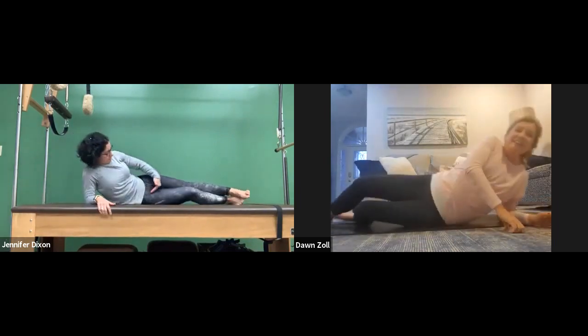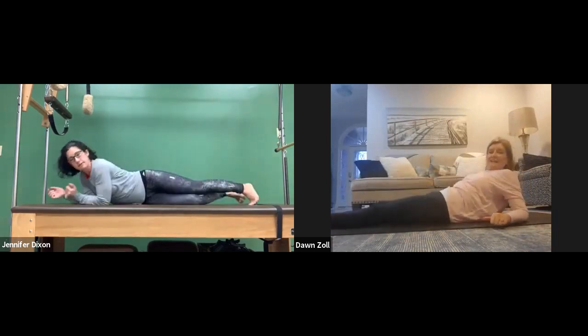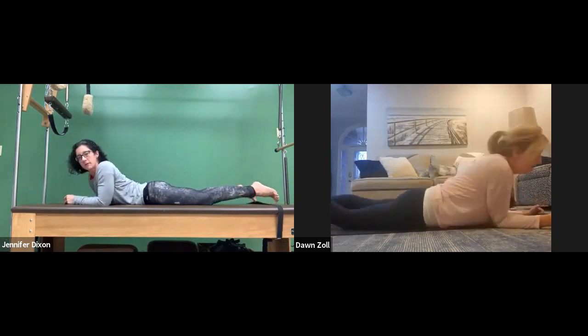I have a hip injury on this side, and it's been really good for stopping the clicking — my hips click. Since I started doing this, my hips aren't clicking as much.